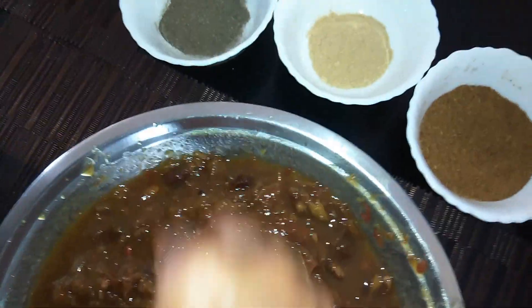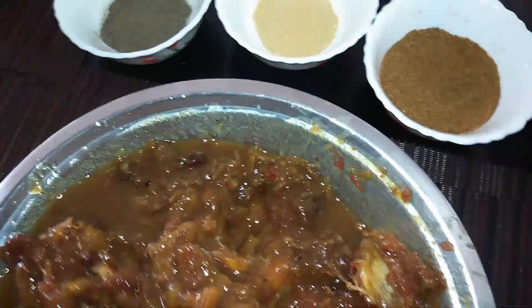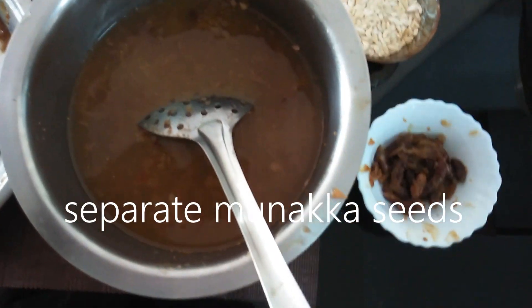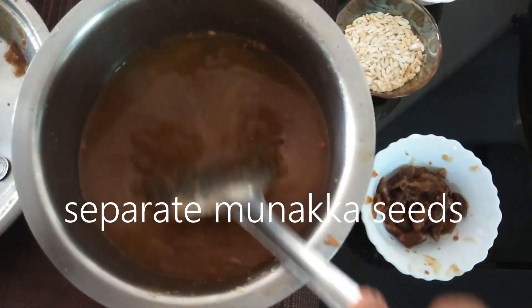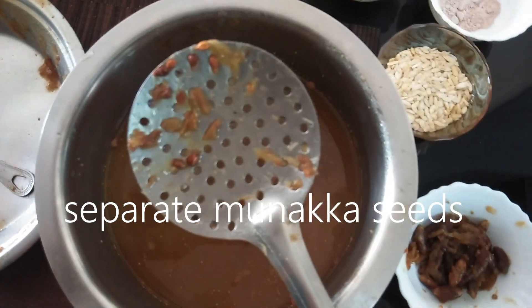We will remove the seeds by hand. Now we have to remove the seeds. If you want, you can remove the seeds before boiling — after washing, you can remove the seeds by hand. We will add 1.5 cups of water. These seeds are light-fitted so they can float on top, and you can easily remove them.